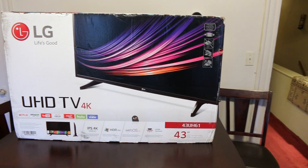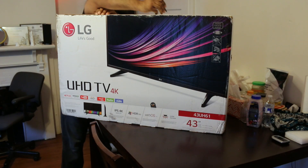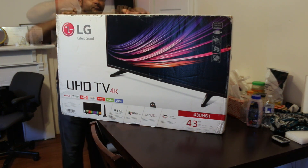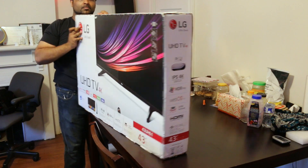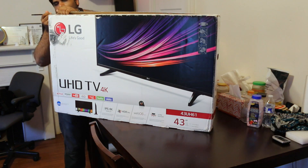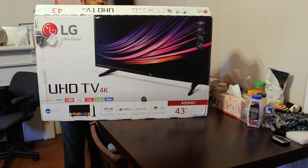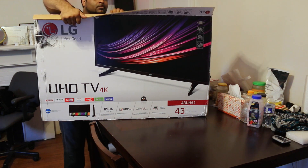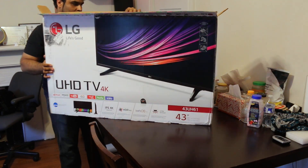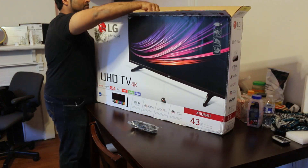Today is a quick unboxing and initial setup of the UHD TV from LG, new for 2016. It is the 43UH610A — if you purchase it from Costco it is the 43UH6100, but it is the same TV. The difference between this and the model up is basically the smart remote; this one comes with the generic remote. However, it is still a smart TV, it is 4K, and it does work with 4K 60Hz using HDMI 2.0.